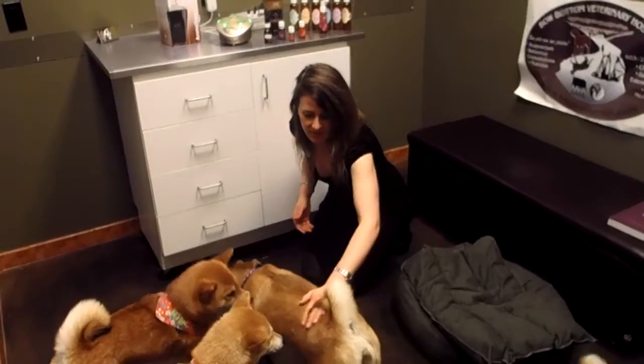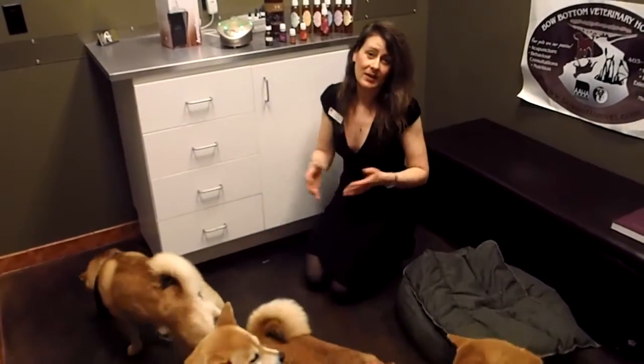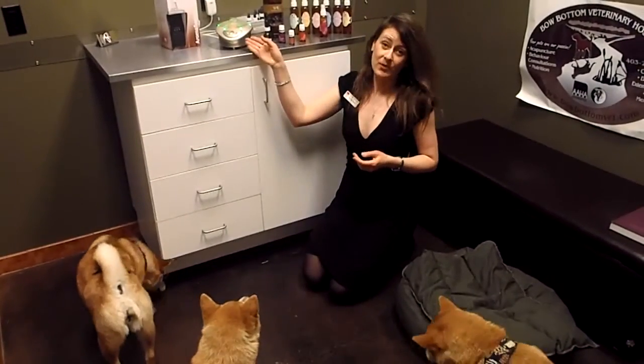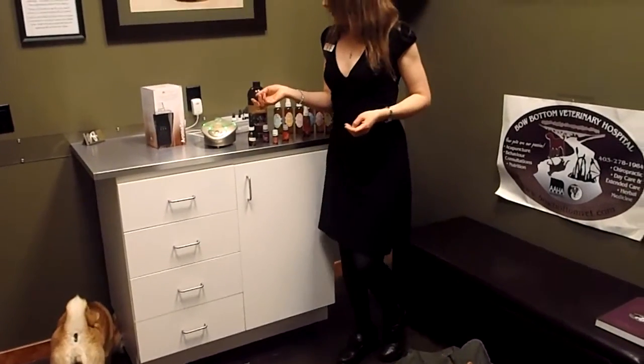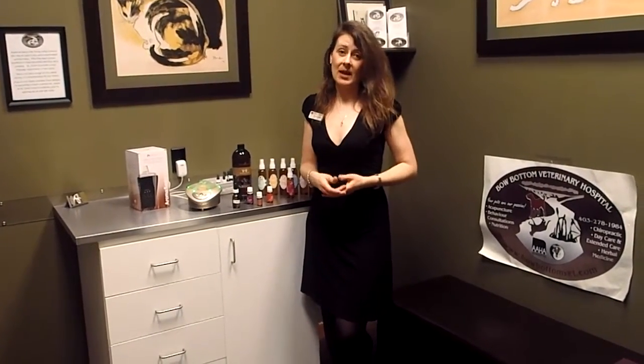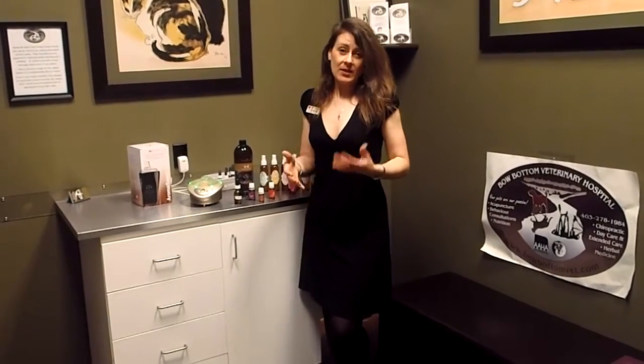You want to introduce them slowly. Most of my patients have already experienced essential oils in the form of diffusers. We actually have our diffusers running all the time in our hospital and in the different rooms. It helps disinfect the air, it makes the air smell so good, and it's like aromatherapy, so it calms the animal. Right now we have some lavender inside of the diffuser.